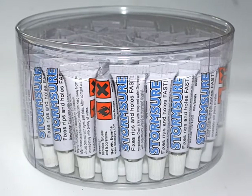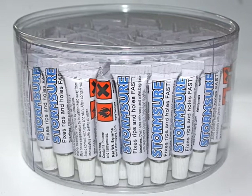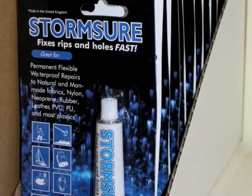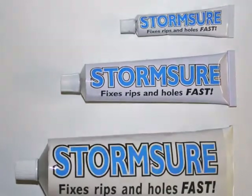You can buy Stormshore in a jar with 75 small tubes, or alternatively a box of 15 gram blister cards like this one. Stormshore is also available in larger tubes for workshops and industrial use.